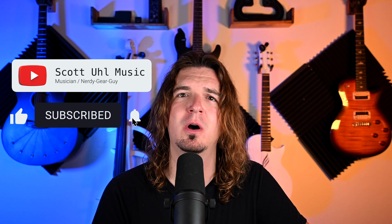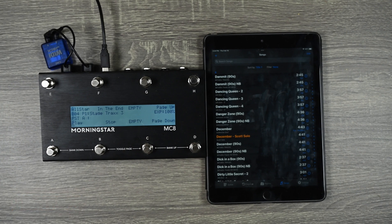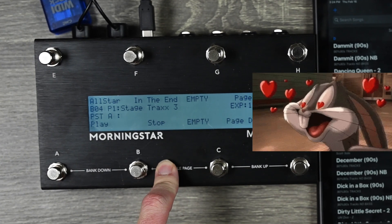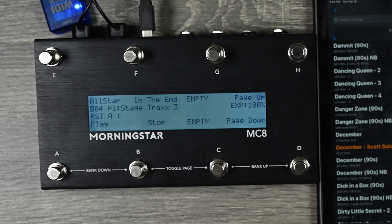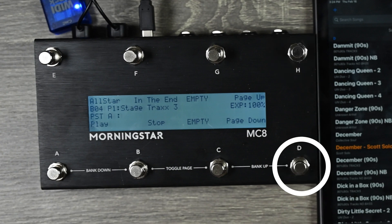Don't forget to use the timestamps down below if there's a specific topic you're interested in. All right, let's go ahead and get started. First, I'm going to show you how to control Stage Tracks 3 with MIDI commands using an external pedal or controller. I'm going to be using the Morningstar MC8 — I love this pedal, it's extremely customizable — but you can use any pedal you want. I'm just going to be demoing four commands: play, stop, scroll up, and scroll down with the lyrics.